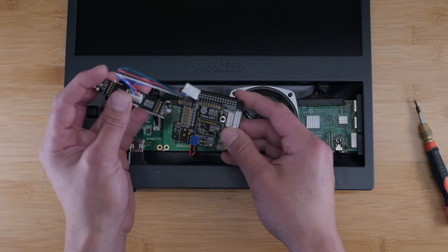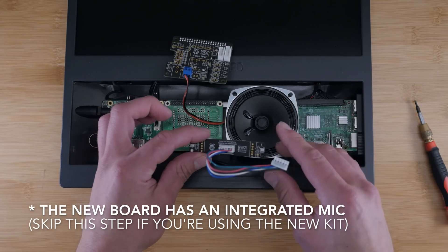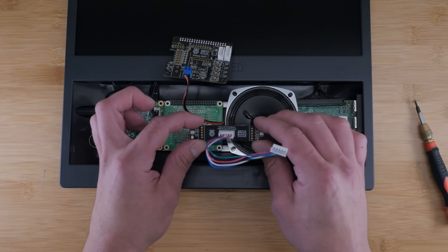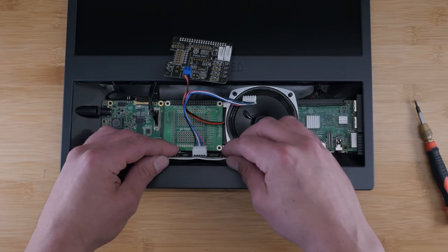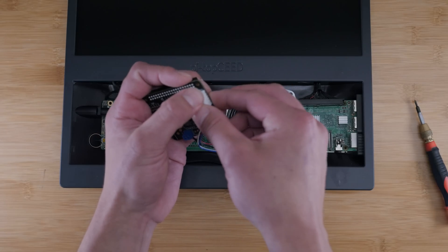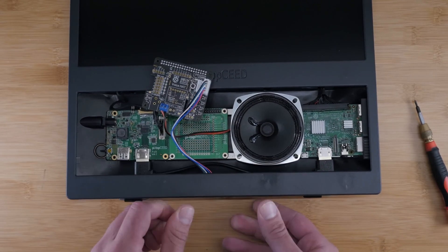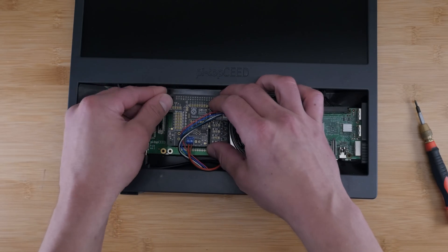Next, take the microphone assembly that came with the kit. This is a really great assembly and why I recommend using this kit instead of just a USB microphone — it has a dual microphone assembly, and these microphones are really great. Having a great microphone is one of the core things that makes a voice assistant work well. Just put a little bit of foam tape on it, mount it in the bottom, and connect it to the board. Make sure you don't cover the holes of the microphone with the foam tape. Then attach the voice hat to the proto board and snap it right into place.